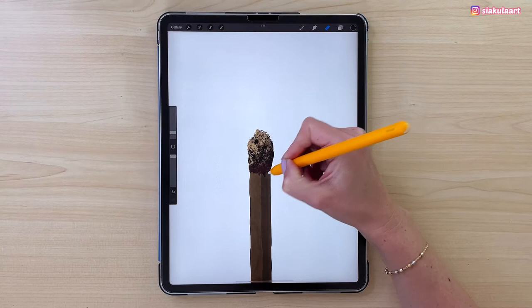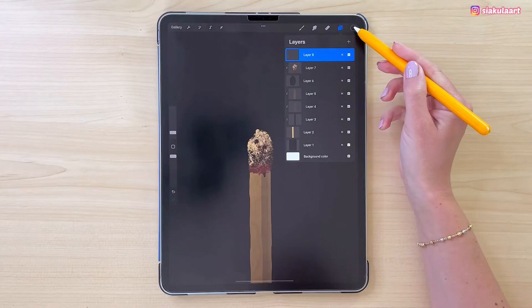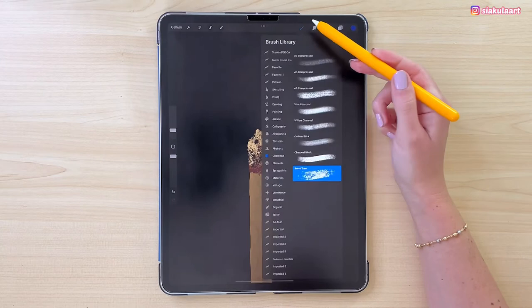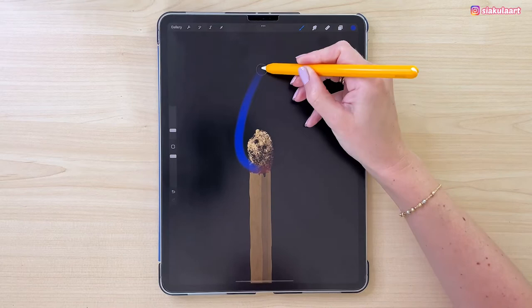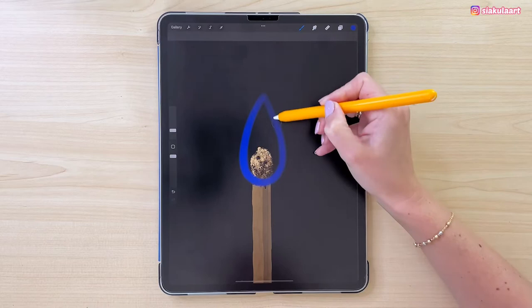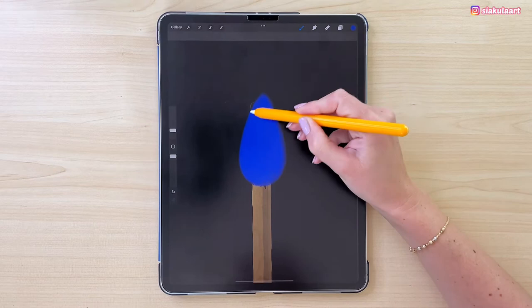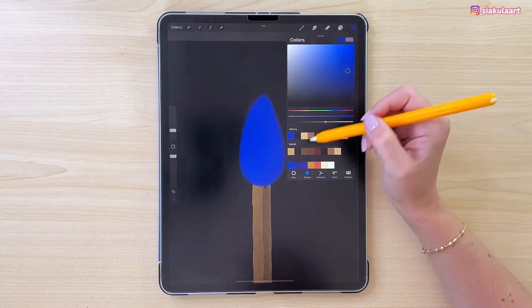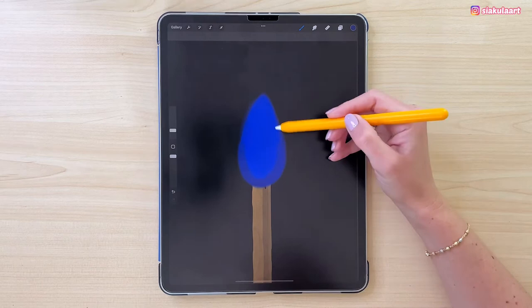Let's go back to the top layer and make a new layer above it so we can start drawing the flame. We can bring back our background color now. Let's pick a vibrant blue color and change the brush — go to Airbrushing and pick Medium Brush, brush size 5%. Draw a shape here, kind of like a teardrop, and color it inside — it should be bigger than the match head. Now change to the next color in line, a darker blue, and draw on the edges and at the bottom of that shape, but not on the top.